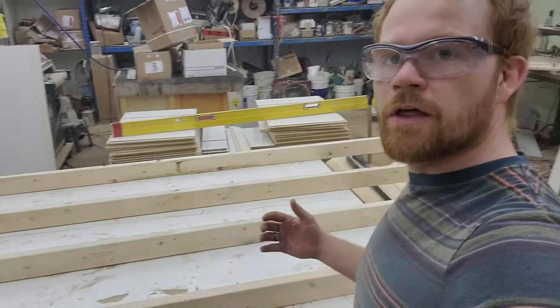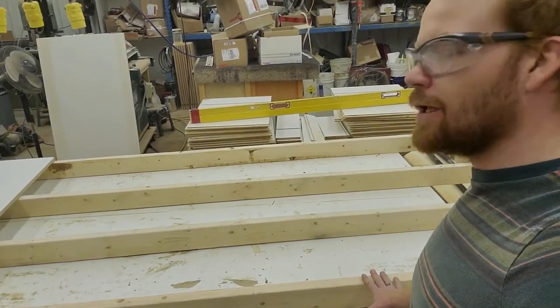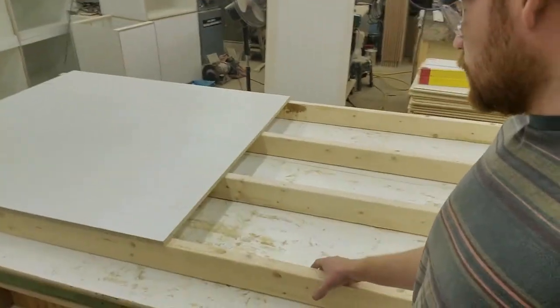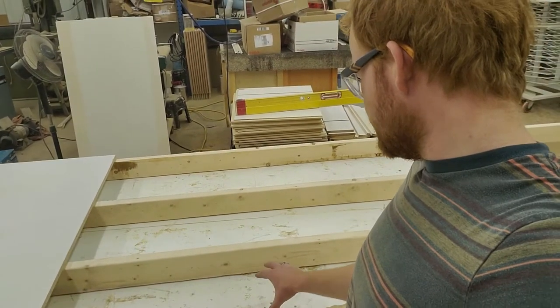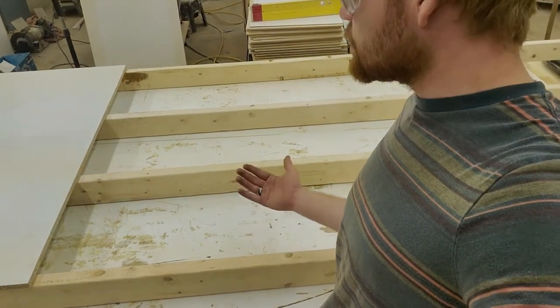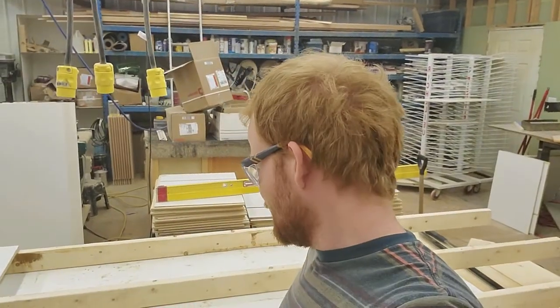I'm starting to build the form that I'm going to be both doing my pour in and using as my router sled. I learned through watching videos that heat is a big issue, so I'm building it up so we can have some air flow underneath. We'll see how it goes.